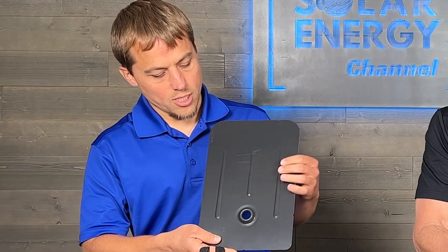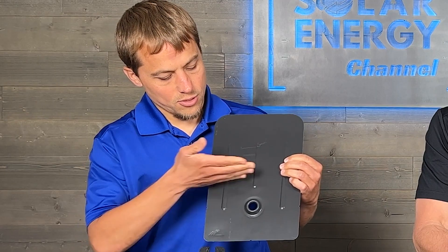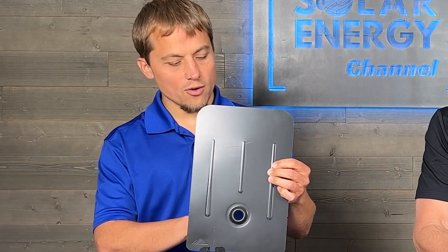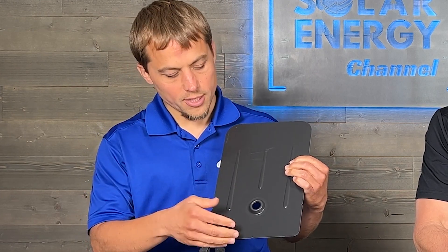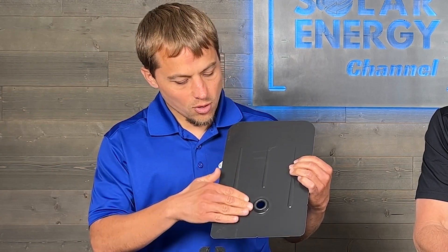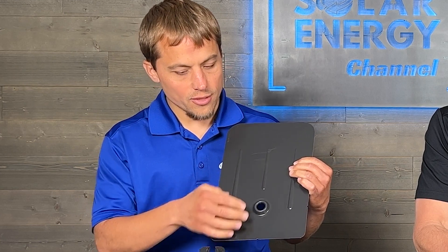So Larry, talk to us a little bit about what are the components used to install solar on a shingle roof? There are three main components: we have the flashing itself, we have the L-foot, and then we have the lag bolt. The flashing goes up under the layer of shingles — the shingles come down to about right here. We put a bead of sealant in the back just as an extra layer of protection so that water can run down over it. You see there's a little lip right there? That keeps water flowing down and not in through the hole.